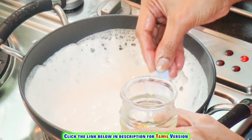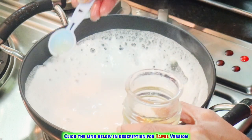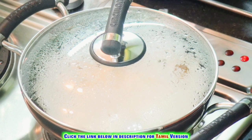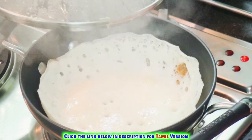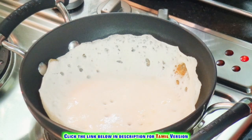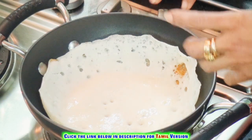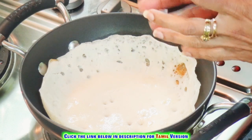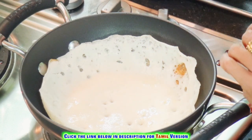Add some oil if required on the sides. Just have a look — it's been completely cooked and has left the sides of the vessel, so it will be very easy to remove. So let's remove the appam.